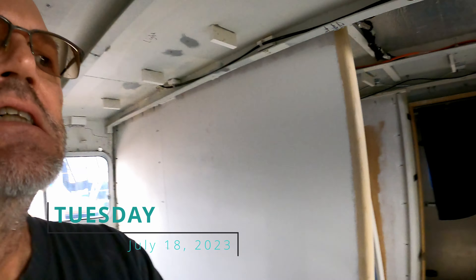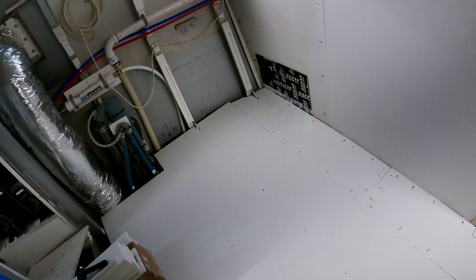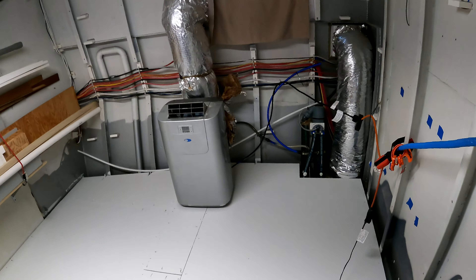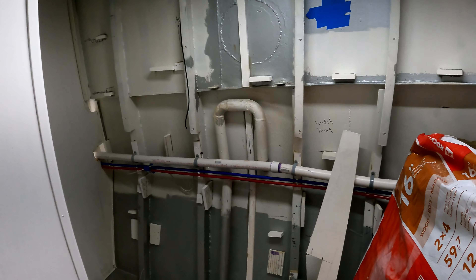Good evening, it is July 18th. We are in the master suite — all nice and painted, flooring is all in. Overall it came out really well, I'm quite happy with it. Moving on to the future little office area.